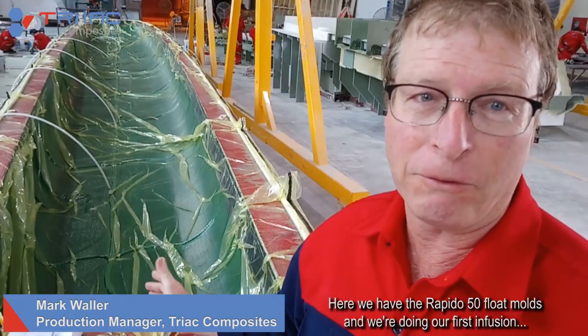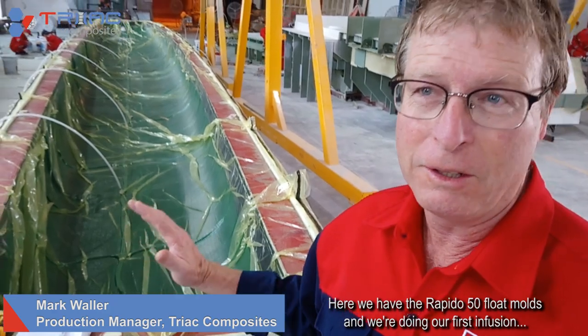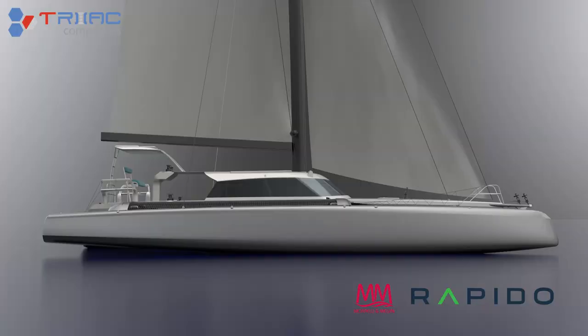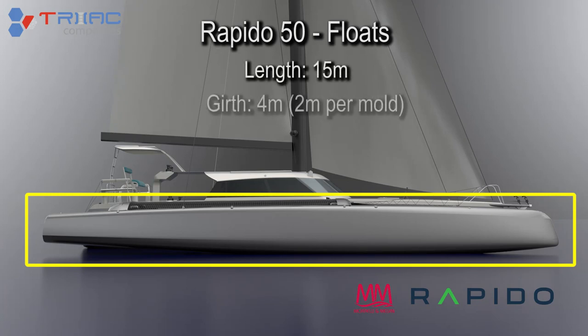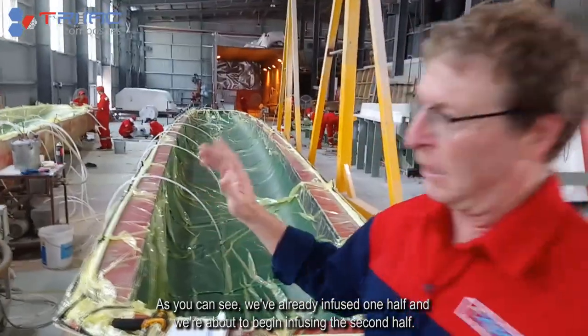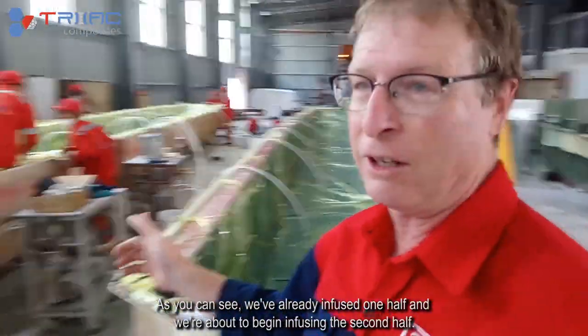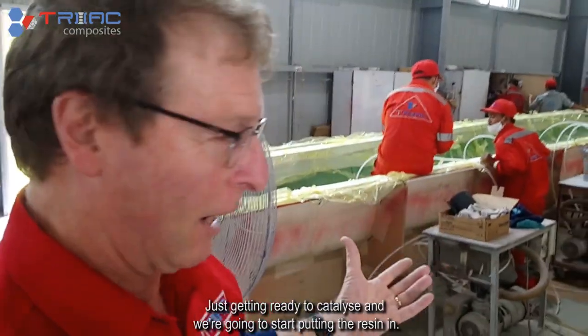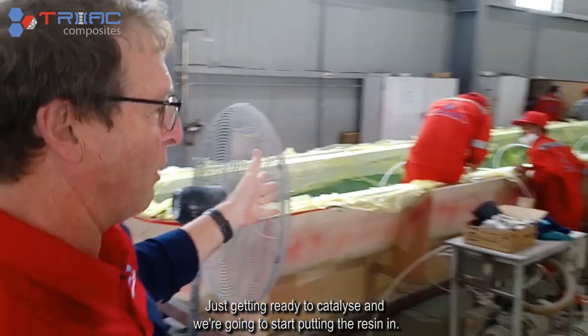Here we have the Pepito 50 float moulds and we're doing our first infusion to make our first set of floats. You can see we've already infused one half and we're about to begin infusing the second half. The guys are getting the resin ready now, just getting ready to catalyse and we're going to start putting the resin in.